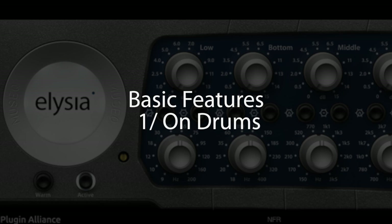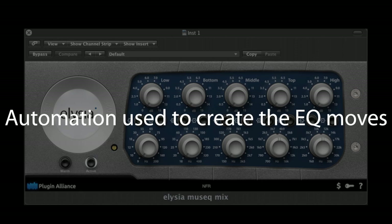In this first example, we'll take a nice drum kit and we'll use the MusiQ to make it sound even better.